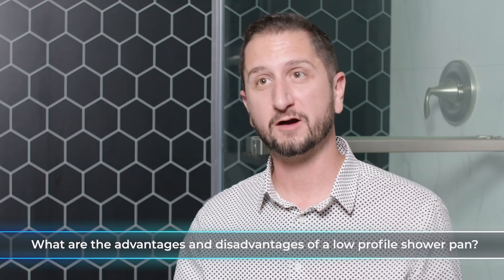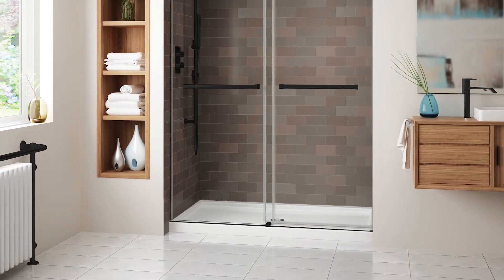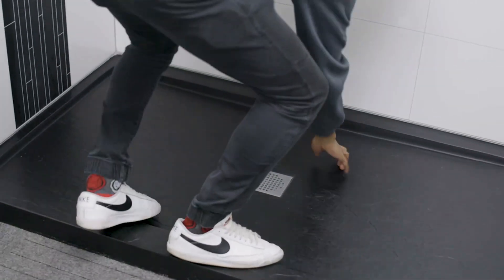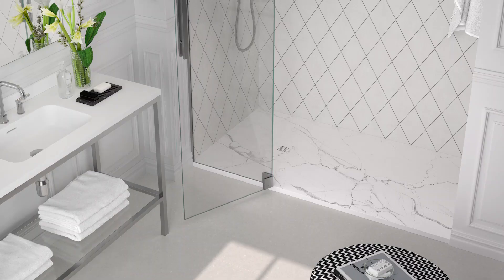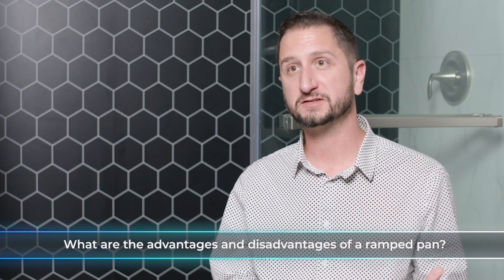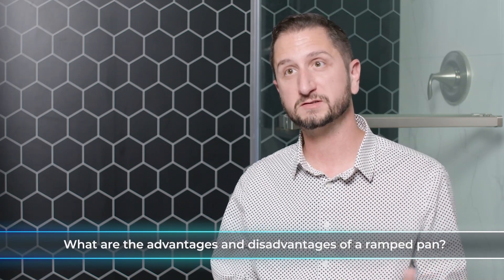The advantages of a low-profile pan are that it's much easier to step into than an alcove tub or a traditional six-inch curb. The disadvantages are that it may not be easy enough for some users — it may not allow rolling in or ramping up. From an install standpoint, it's definitely an advantage over getting into the subfloor with possible joist modification; it goes in as easily as any curbed pan, right on top of the subfloor.